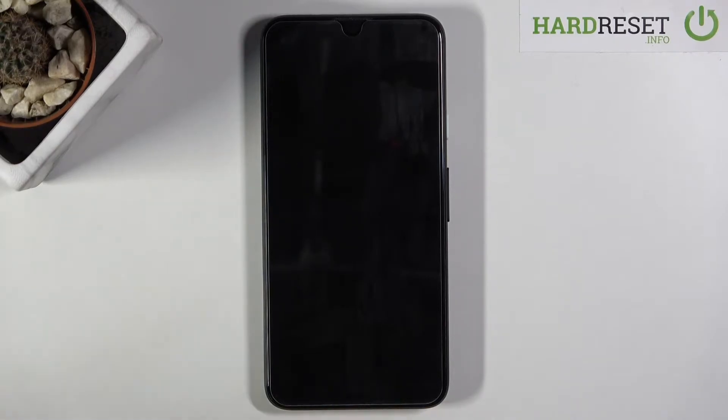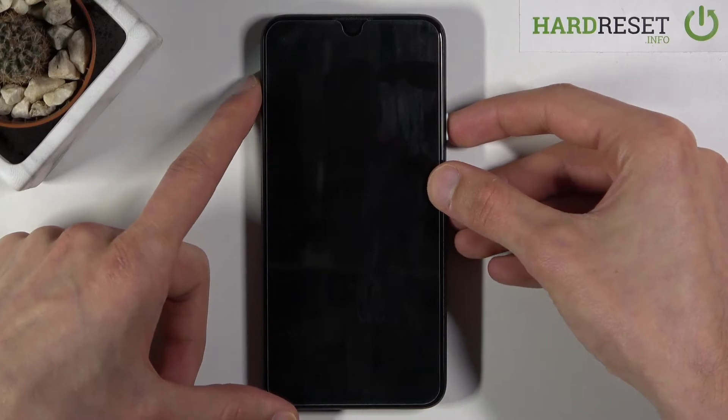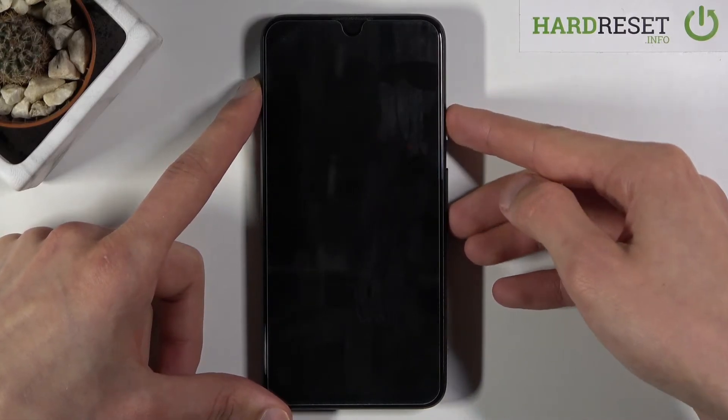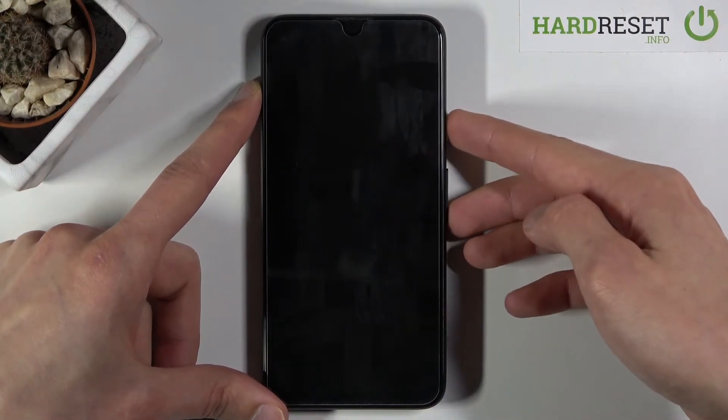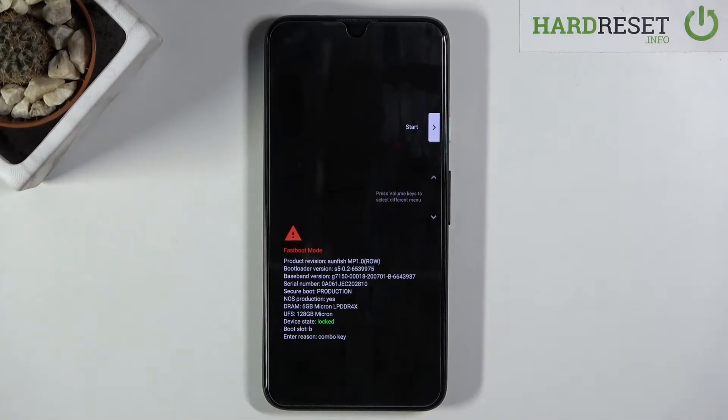I'll mention this right off the bat because I'm doing this for the fourth time now — if you don't let go of the keys really fast the device decides to reboot, because the first option selected is 'start' which just goes back to Android. So if you hold it a little too long or release it too slow it just goes back. Hold the power key and volume down, and then once you see it you have to release it literally instantaneously.